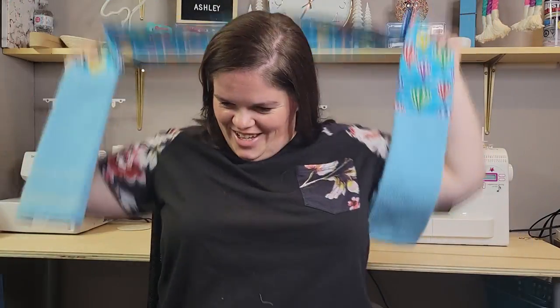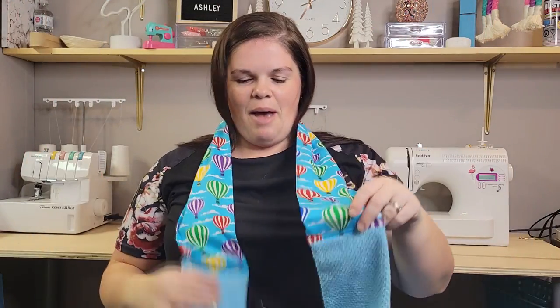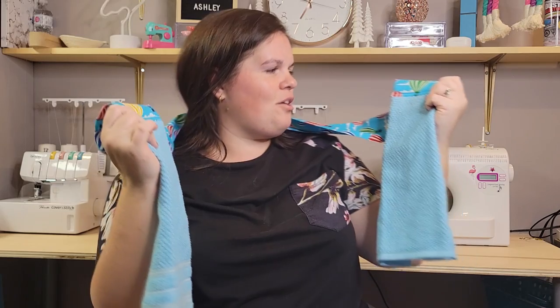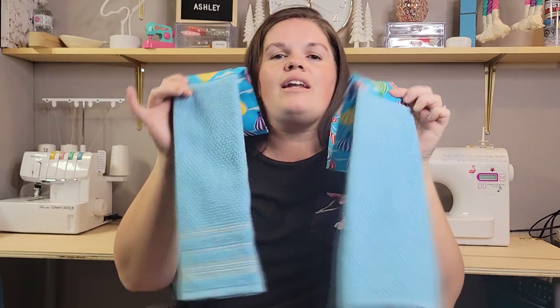So we're done! What do you think? How cute is this? I'm absolutely obsessed with this hot air balloon print. I think this is going to be so fun to have around the kitchen, and I'm definitely going to be making a few more of these and giving them as gifts this holiday season. So I hope you enjoyed this tutorial. Don't forget to give me a thumbs up, and comment down below if you have any questions. Any and more information will be over at the blog post — all those links are in the description box below. Thank you so much for watching and I'll see you guys in my next video. Bye guys!